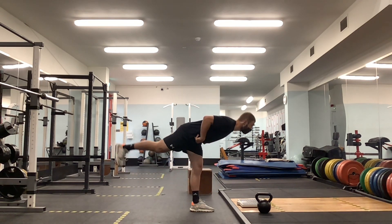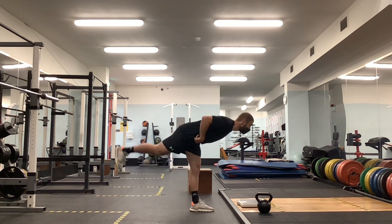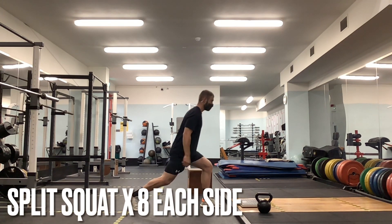We want to make sure that this is a hip hinge exercise, so we're not rounding at the back. We're simply pushing those hips back, trying to touch our foot off the wall behind us.